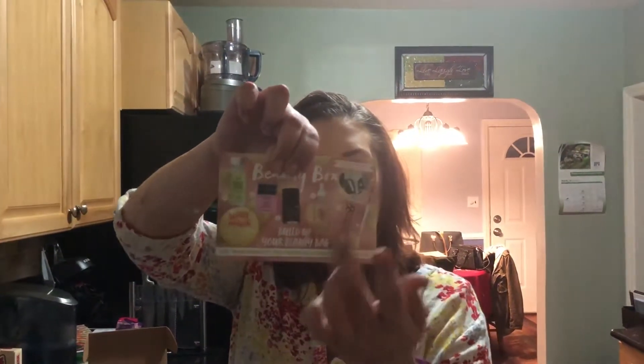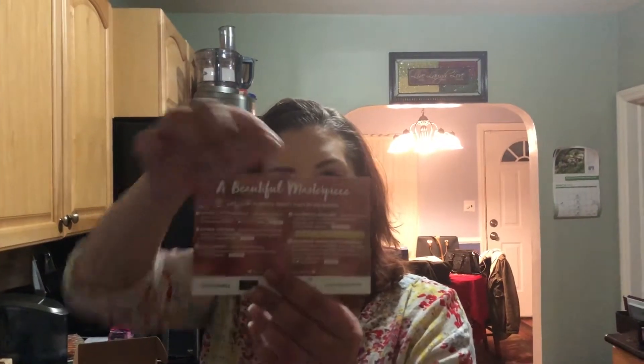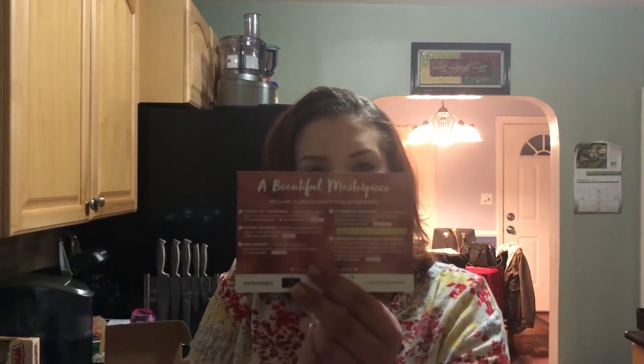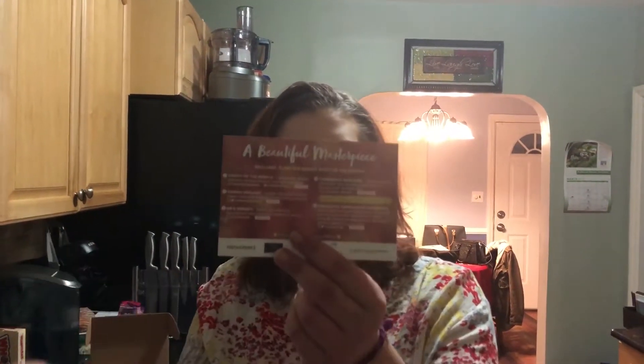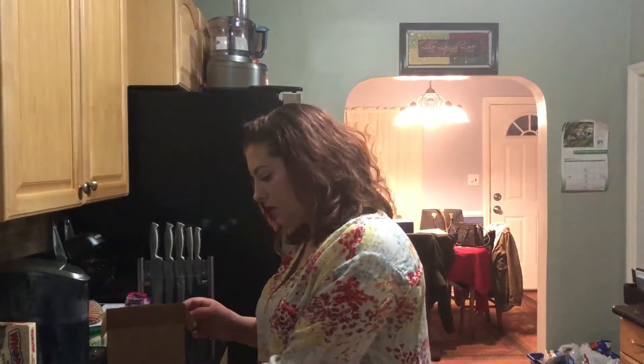Vegan Cuts gives you a card every month that shows you pictures of every item in your box, and on the back it gives you a little one-sentence description of the product and the price. I like when companies do that.